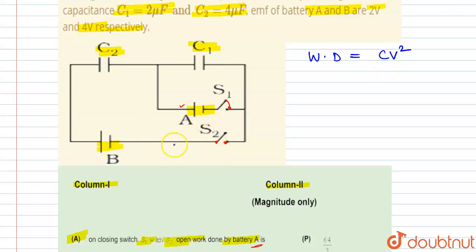Since switch S2 is open, this circuit is an open circuit. The voltage across C1 is 2 volt. So for part A, we can write the work done by battery A as C1·V1².